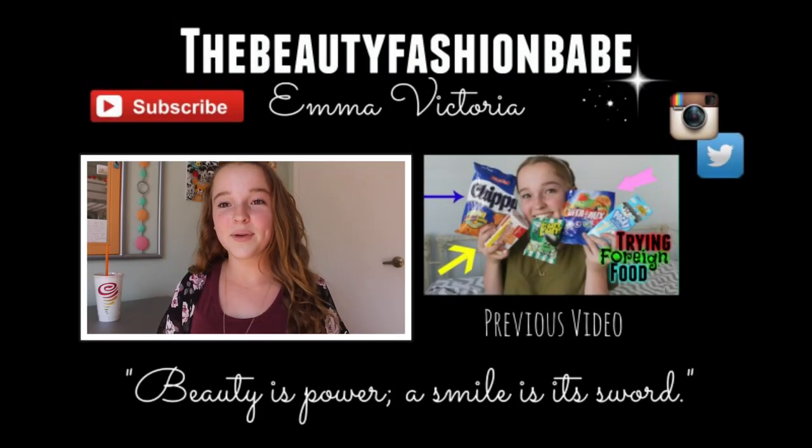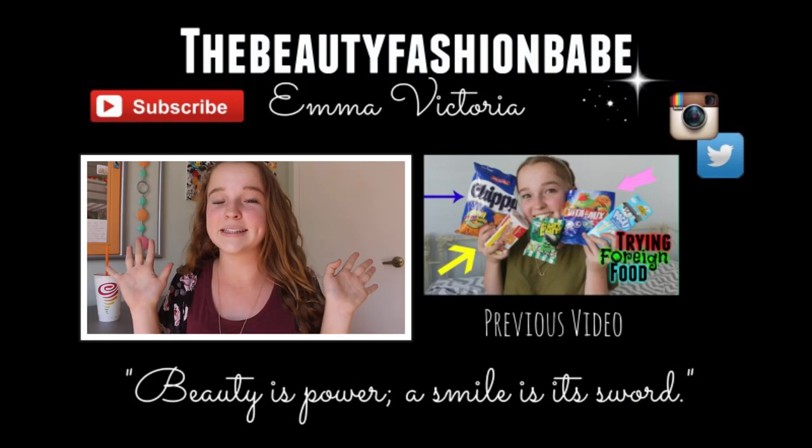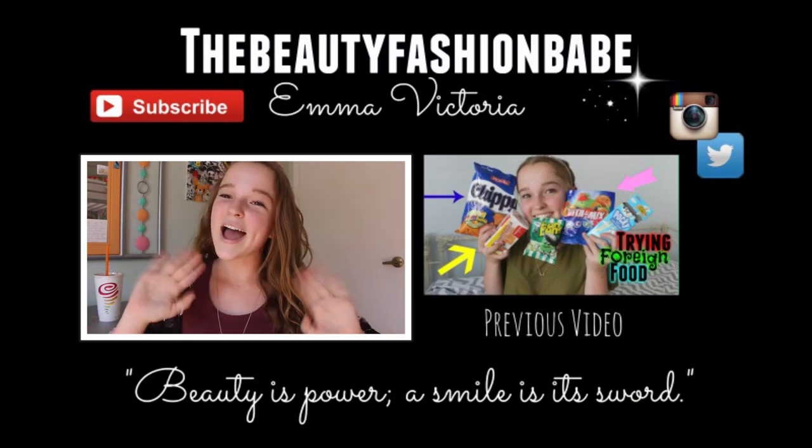So that is all for today's video. I really hope you guys enjoyed! Make sure you check out shopmissa.com and all of their amazing things — I'll have their website linked below as well as my previous Shop Miss A haul. Thank you guys so much for watching and I will see you in my next video. Bye!